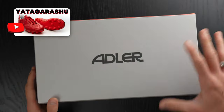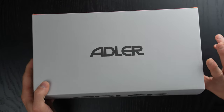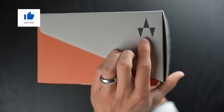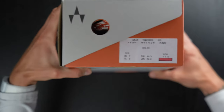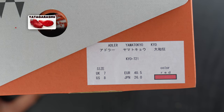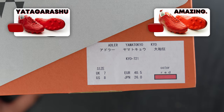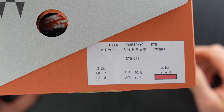Very typical for the Adler brand — they've got a beautiful unboxing experience. You've got the Adler logo on the top, a larger Adler logo on one of the sides, their brand logo, and the Adler colors; nothing on the bottom. There's your sizing. I did decide to go for a US 8. I found that with the Yadagorasu and the Horenzo, going a full size down from my usual size 9 is the best. These are in the red colorway because I want to get all four in the same color — that's a Euro 40.5 and a Japan 26.